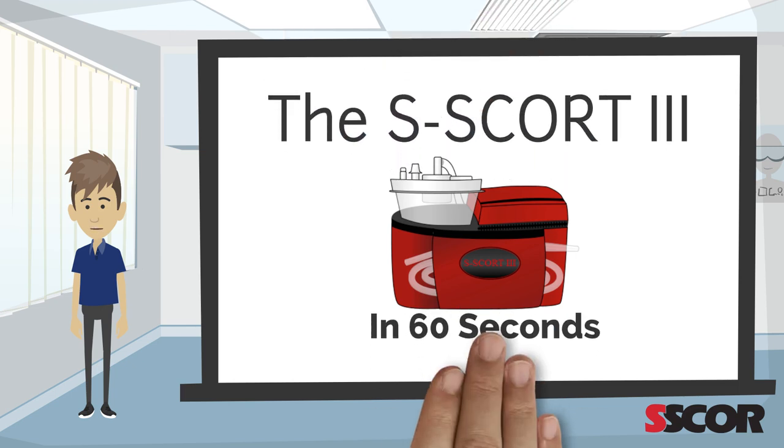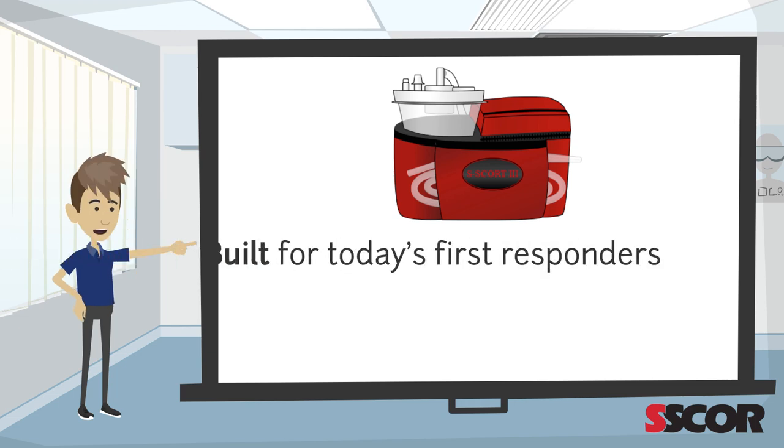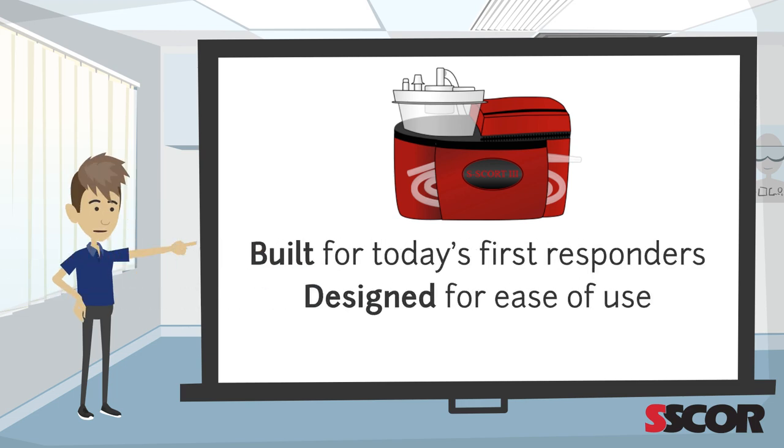Welcome to the Escort 3 in 60 seconds. The Escort 3 is built for today's first responders, designed for ease of use and engineered to last.